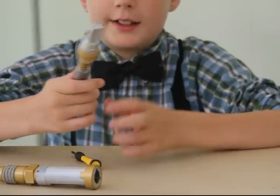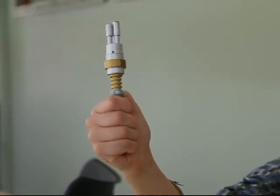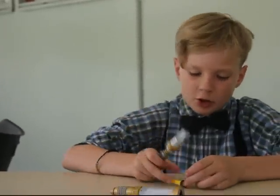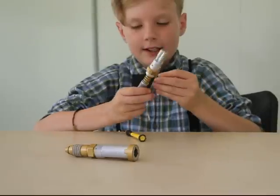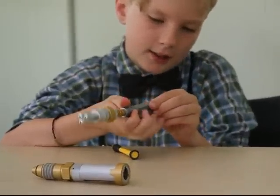Once you think you've got your batteries in correctly, just press this little black button here to test and see if it's making the sound. If it's not making the sound, you've either put them in the wrong way or they need to be replaced.